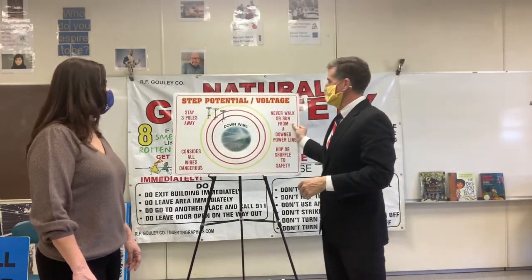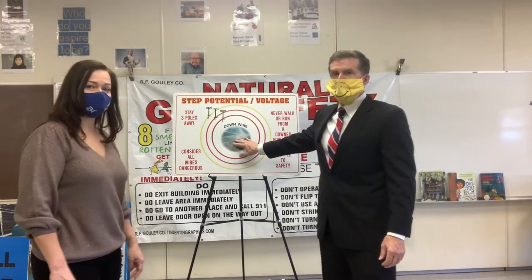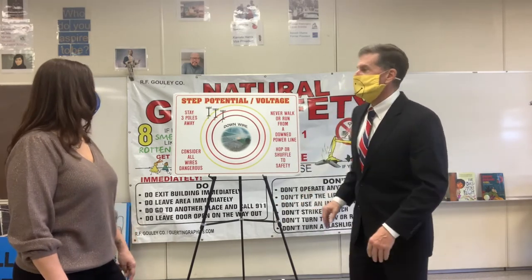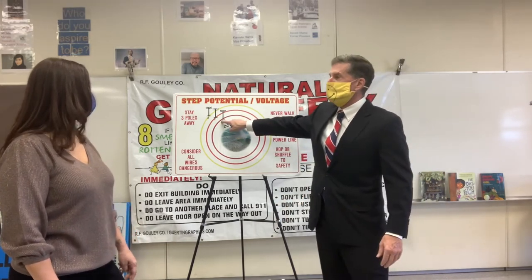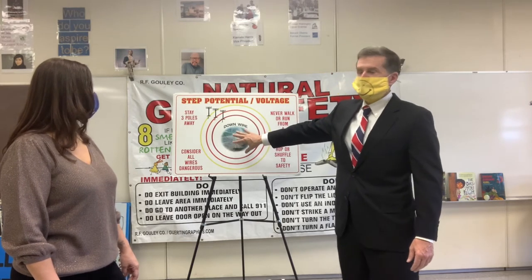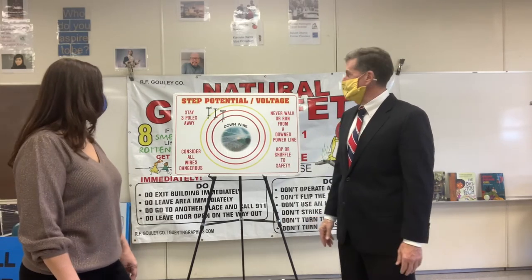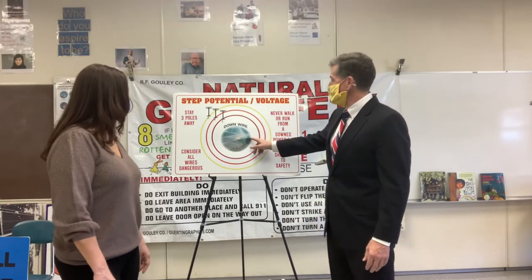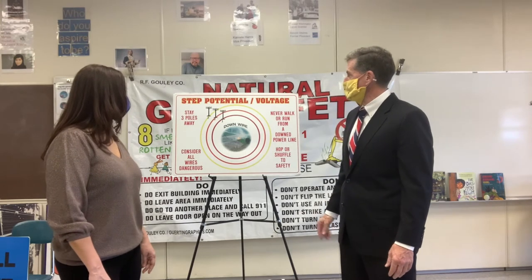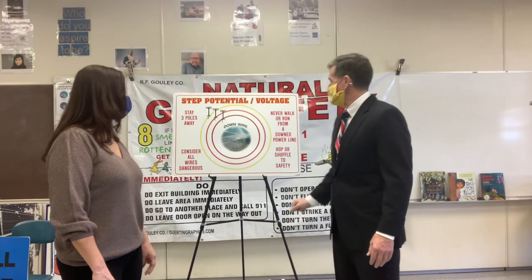This is so important — downed power lines. Any wire on the ground, no matter how safe it looks, stay away. We like to tell people: stay three poles away. Sometimes the wire looks like it's sleeping, but it's not — it can be turned on. So always assume all wires on the ground are dangerous. Don't go near them. Call the gas and electric and we'll come move it. Stay three poles away and consider all wires dangerous.